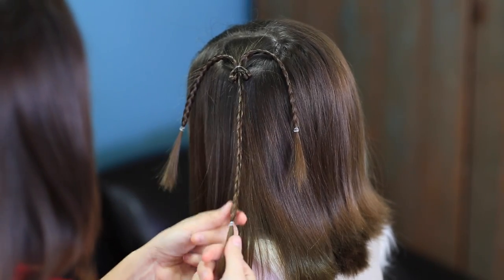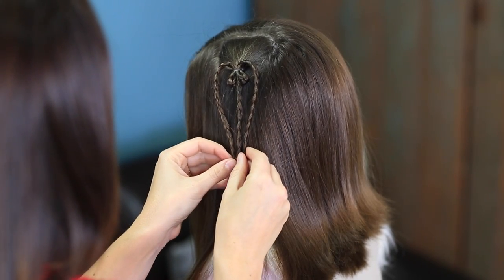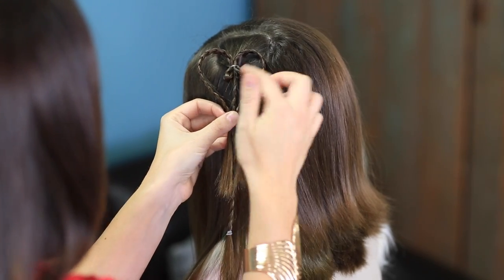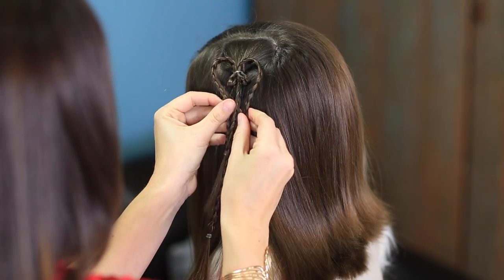And you can see that it's beginning to form that arch that we want with the heart. Now, you don't have to use a third piece on this, but we are doing it because it really helps prevent gravity from pulling the heart down and getting saggy by the end of the day. If you have that third piece, it stays really pretty and formed — that's why we're using that middle strand. So you take another elastic and form your heart.